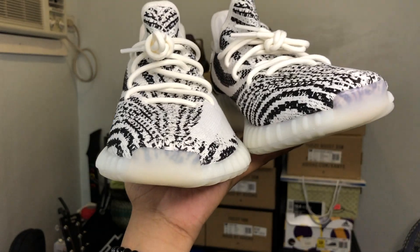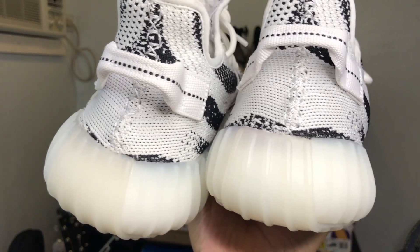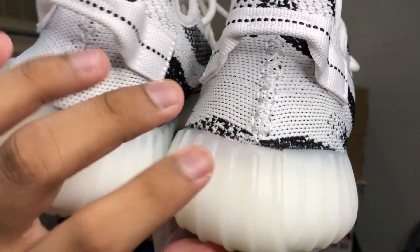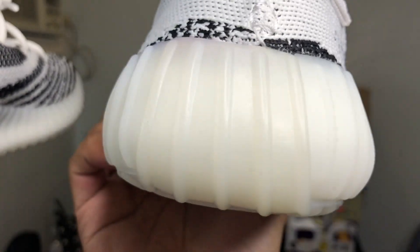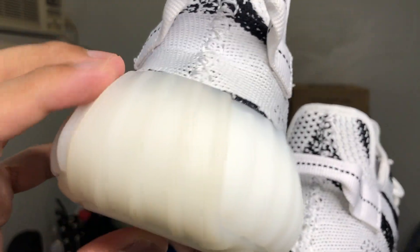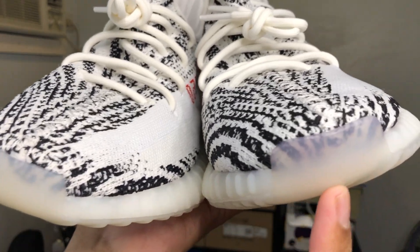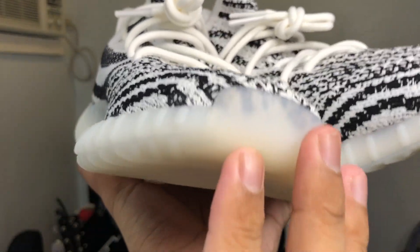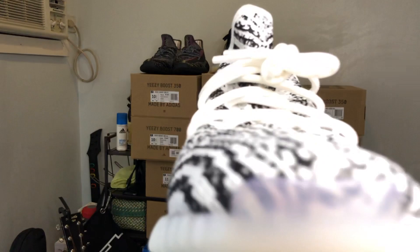Other than that there are no more noteworthy differences. One thing I noticed — I don't know if it's because I've worn my old pair — but the panel of the outsole on the back part is more glossy on the new ones, while the old ones have more of a matte finish. Also, the tip of the shoe shows that the new ones have a more bluish tint to the outsole and rubber casing, compared to the old ones which have a creamier hue.